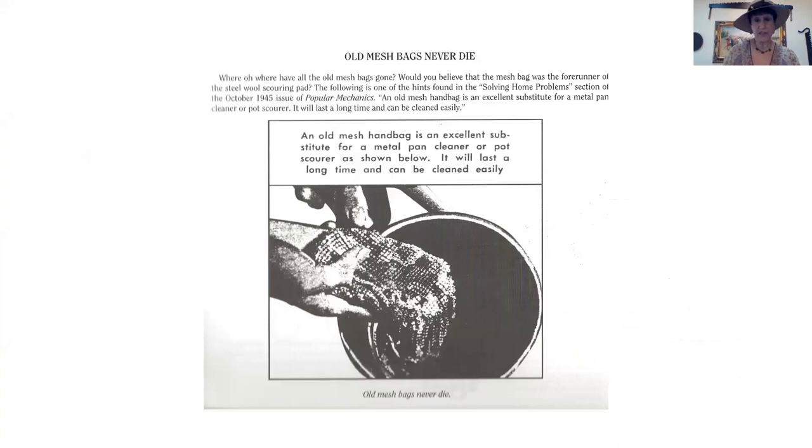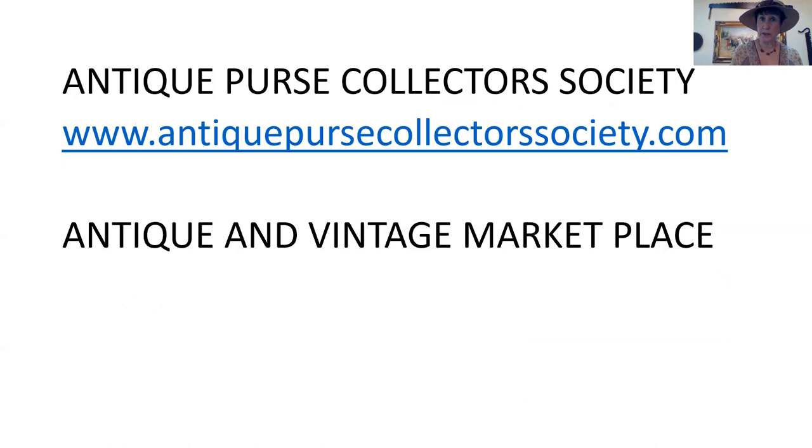Old purses never die. If you have an old enamel purse, you can see what people used — this was dated 1945 in Popular Mechanics. Another big help is the Antique Purse Collectors Society. I belong to that and you should go on their website; they have a lot of great information and it's not very expensive to join.